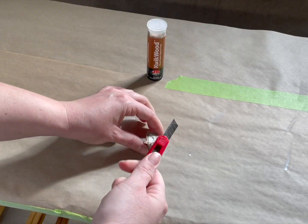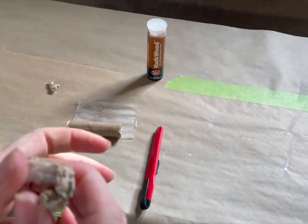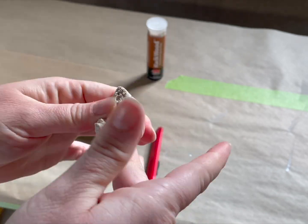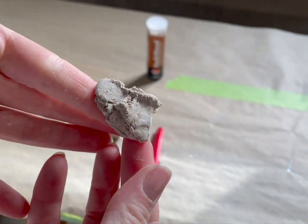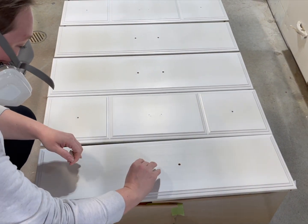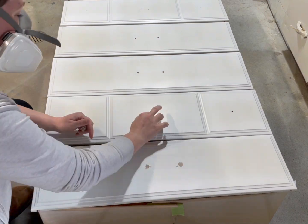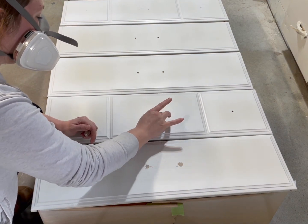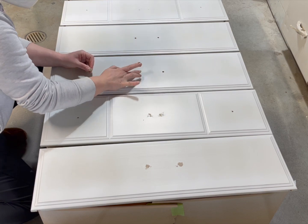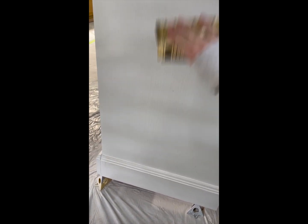I forgot that I wanted to change the hardware, so I'm using Quickwood — it's a two-part epoxy that you just mix together and then fill in the holes. I'm also using a 400 grit sandpaper to go over the base of the dresser to get it ready to be painted.